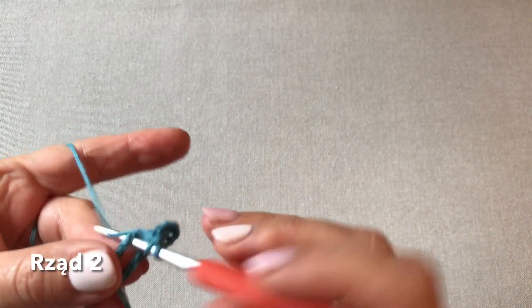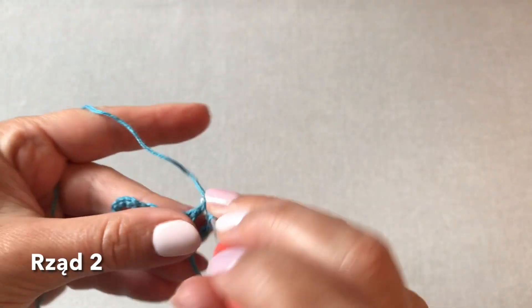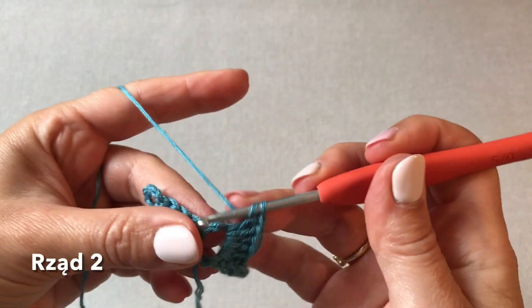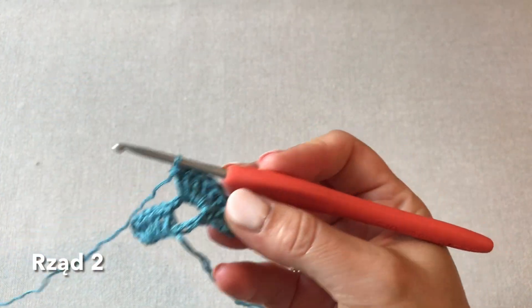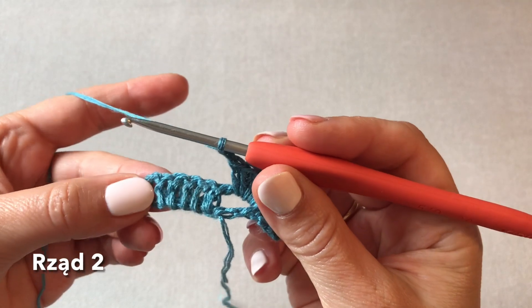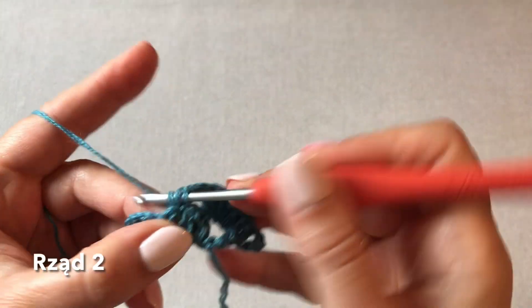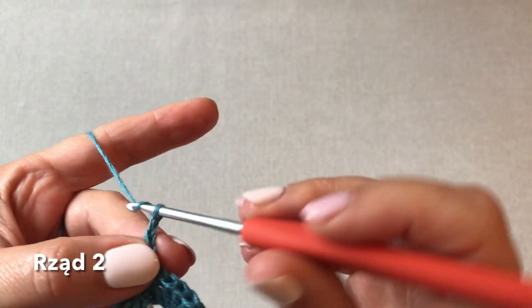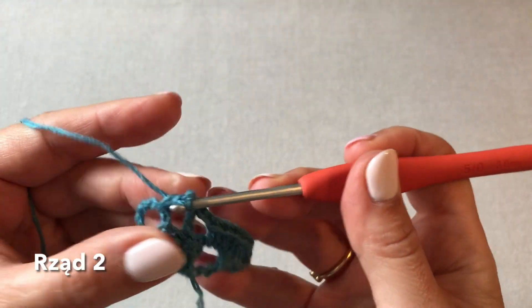Drugi słupek, trzeci, czwarty, piąty, szósty i siódmy. Mamy wachlarzyk z siedmiu słupków. Teraz dwa oczka łańcuszka. Omijamy dwa najbliższe słupki i wkuwamy się w trzeci z kolei, czyli ten środkowy z piątki słupków poprzedniego rzędu. Wykonujemy pojedynczy słupek i to będzie środek naszej chusty. Dalej strona lewa, dwa oczka łańcuszka.